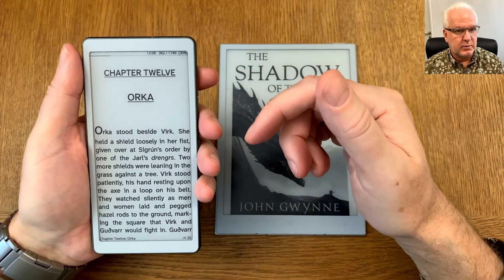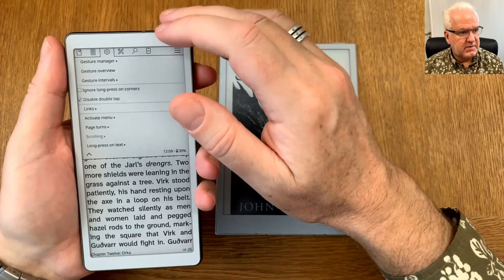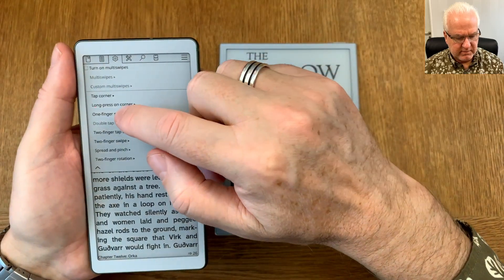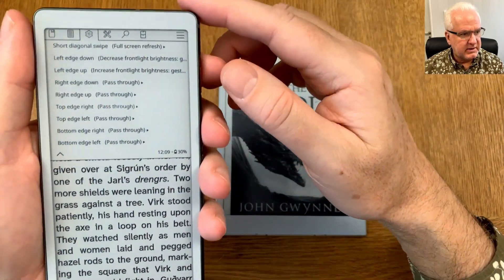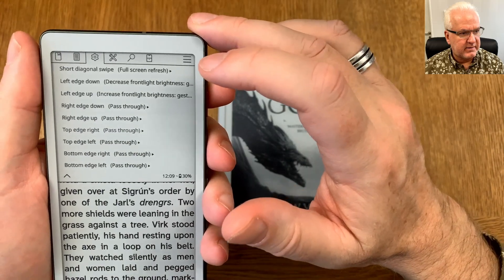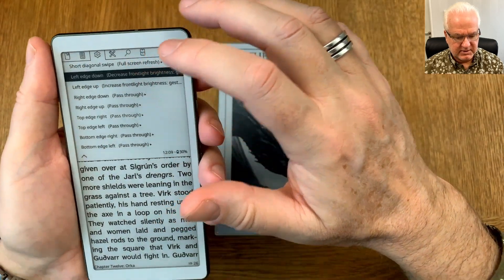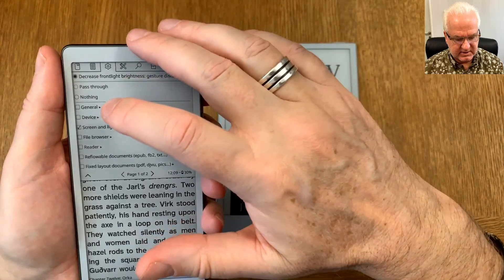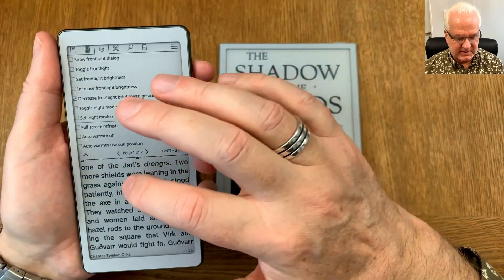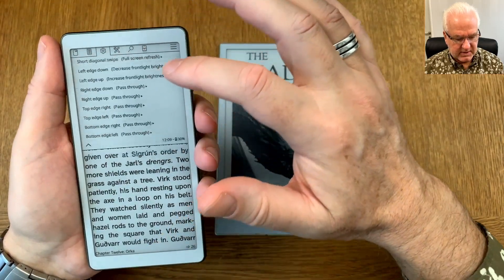You can also enable this brightness gesture on the AI Paper Reader in CoReader. Go into the same settings menu, then 'Taps and Gestures', then 'Gesture Manager'. Find 'One Finger Swipe Menu' and go into that. You'll see options like 'swipe left edge down: decrease front light brightness'. You can set those actions here under 'Screen and Lights' settings.